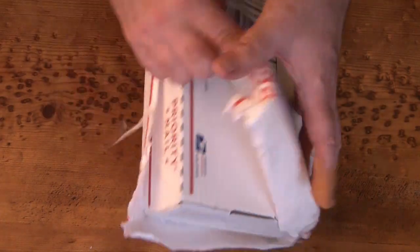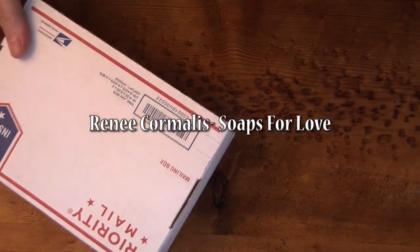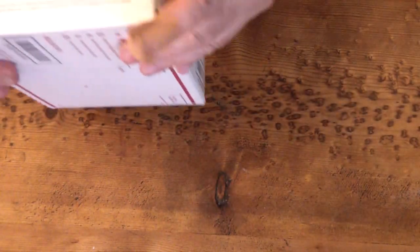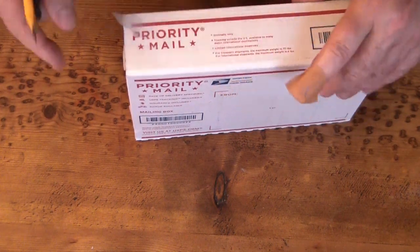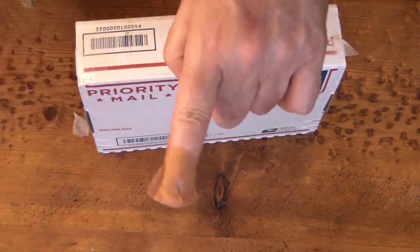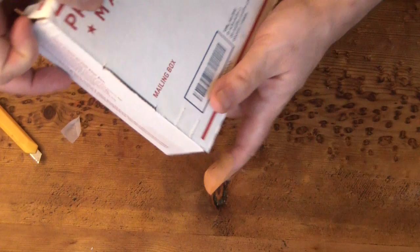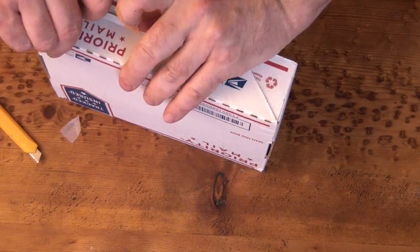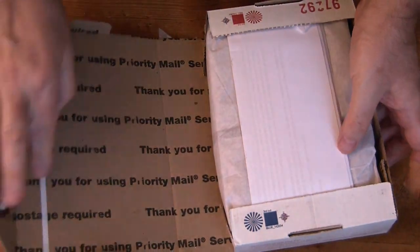I got a package from Renee from Soaps for Love. I had opened the outer envelope but haven't even opened the box yet, so I thought I would just do this with you all watching. Renee and I did a collaborative soap where we did sweet potato. I have a band-aid on my finger — I did that using a potato peeler on soap, so be careful when using a potato peeler.